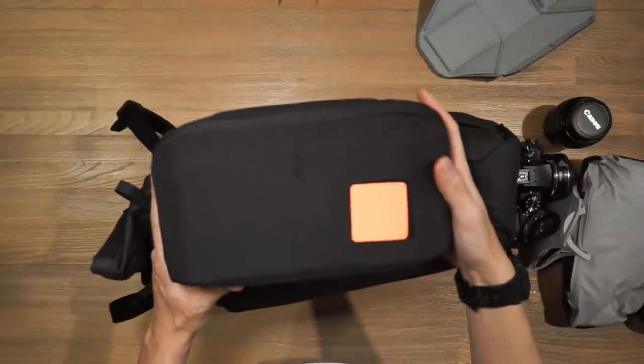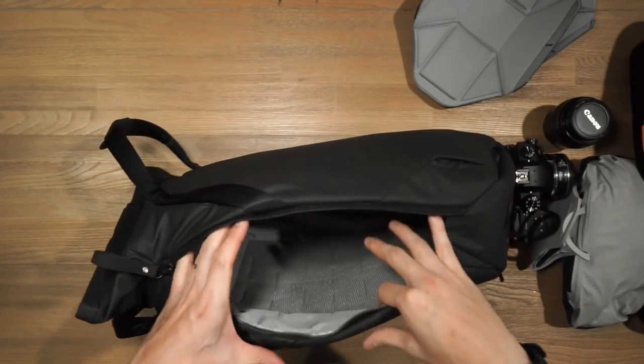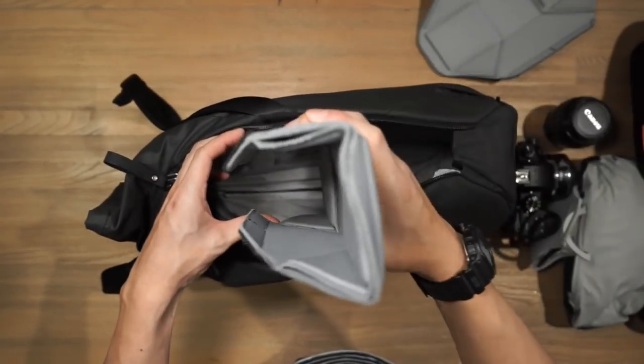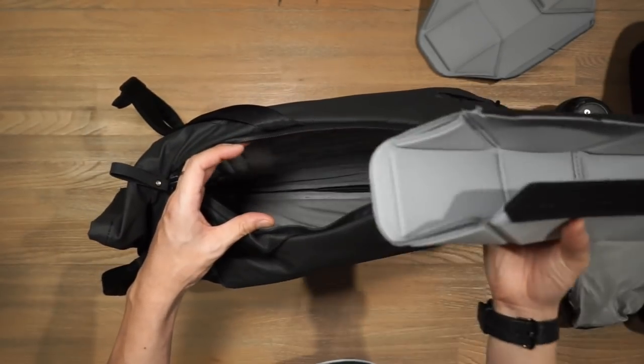Inside I also have an Evergoods Civic Access Pouch for my tech. When you take the flex fold dividers out it's just a big empty space. You can install the flex fold dividers either horizontally or vertically — it totally depends on how you want to organize your gear and what you're carrying.